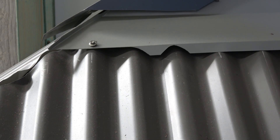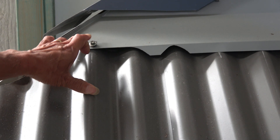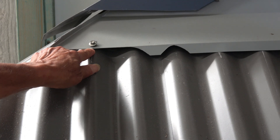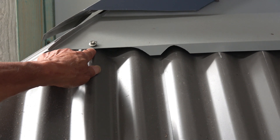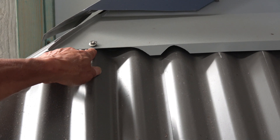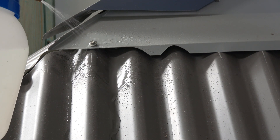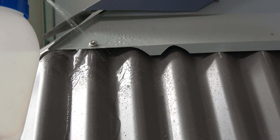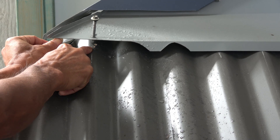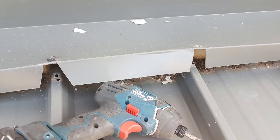Another area that can cause capillary action problems is where you've got a flashing and a screw put through it. There's a spot right there where water can get drawn in via capillary action — it gets sucked up between the flashing and the rib of your roof. Water is sucked in, hits the thread of the screw, and then runs down the roof, so potentially you have a leak spot right where the screw is.